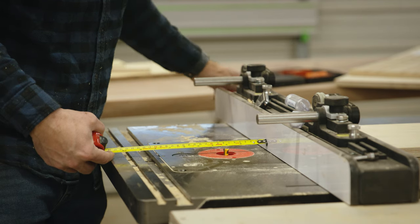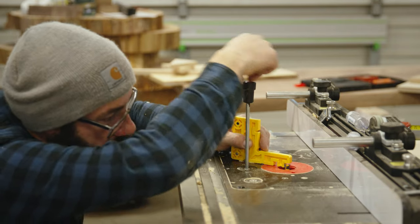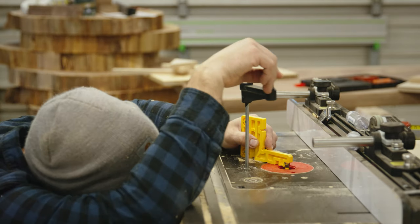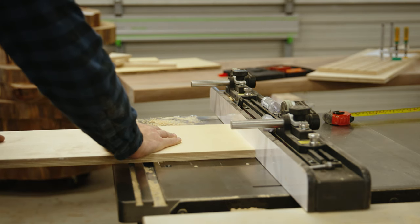To cut the dovetail dado, I'm using the bit that Microjig makes. It is set to three eighths of an inch high, which is half the thickness of the material. When you're running the groove down the board, you really want to make sure that you're feeling good about the cut and that everything's braced and you're pushing everything evenly through — otherwise you could have a pretty scary incident.